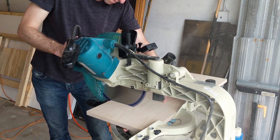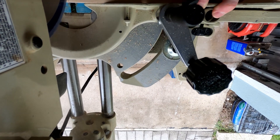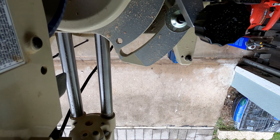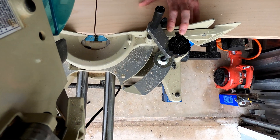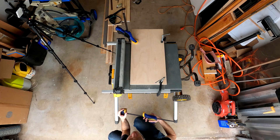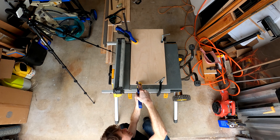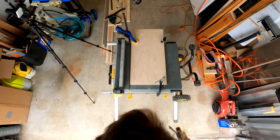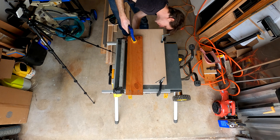Like most hot wire cutters out there, this one is going to look more or less like a bandsaw. But instead of a blade, we'll have a thin nichrome wire under tension and heated by passing a current through it. I'm using birch plywood for this project, three-quarter inch thick. Here I'm making a table for the cutter. I need a slit in the table for the hot wire to pass through, so I'm going to do that on my table saw by first lowering the blade all the way down, then raising it up through the wood — the same way you'd make a zero clearance insert.